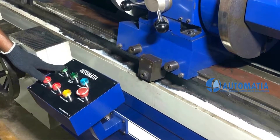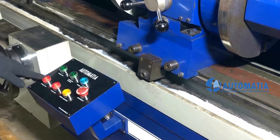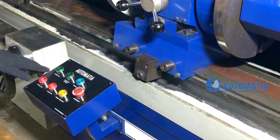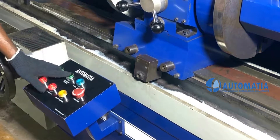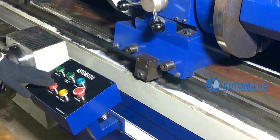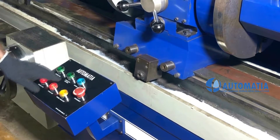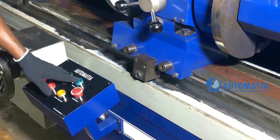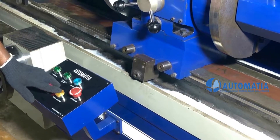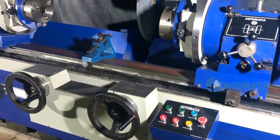Spindle On. Spindle Off. Check Rotation On. Check Rotation Off. Wheel Head Forward. Wheel Head Reverse. Emergency Switch.